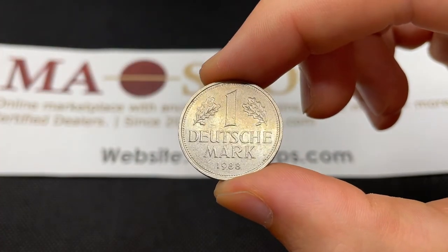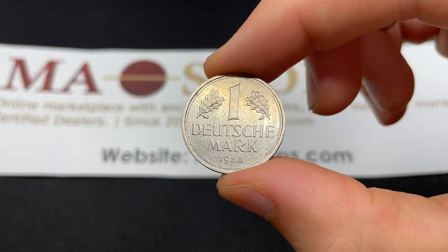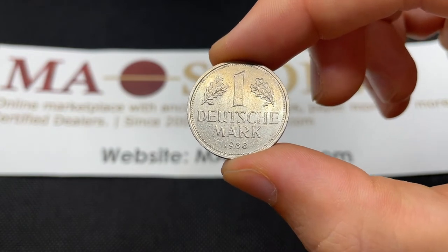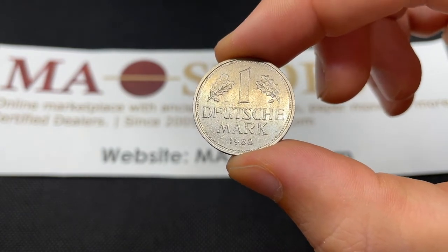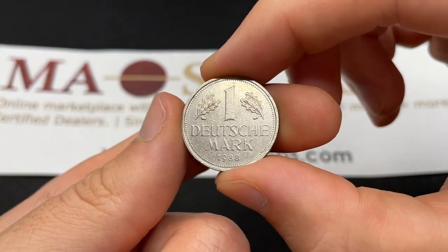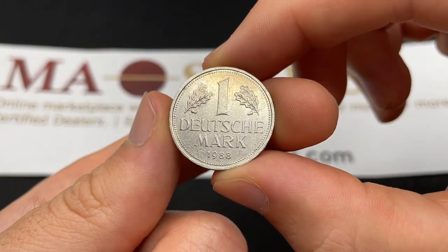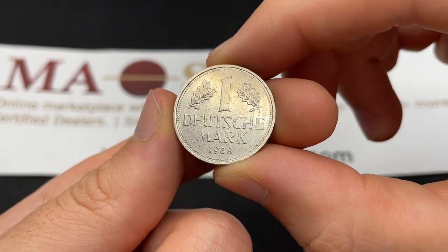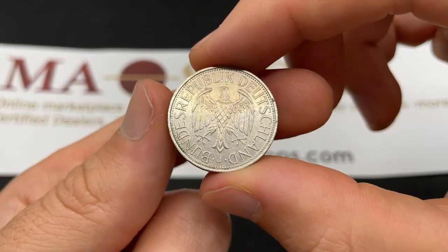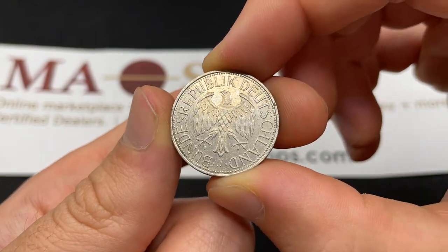This coin's design years were 1950 to 2001, and at the end of 2001 they demonetized them — you couldn't circulate them anymore. Germany is one of the only places that still honors it; you can exchange it at a rate of 1 euro equals 1.955 German marks. You have to go to a Bundesbank, one of the large bank branches, and they will do it for you, so there's always a base value of around 60 U.S. cents or 52 euro cents.